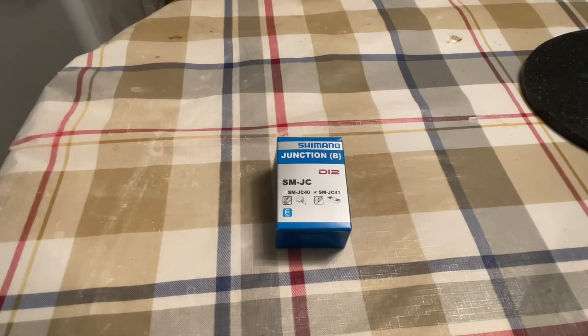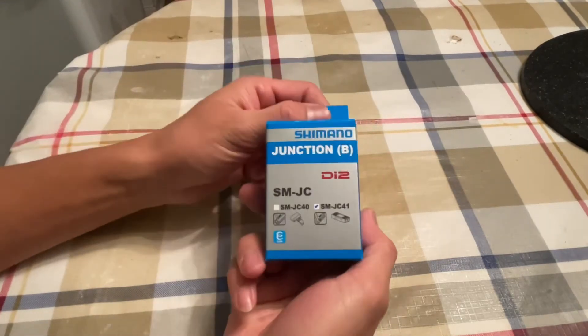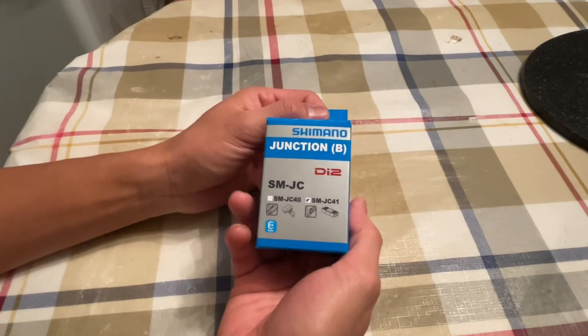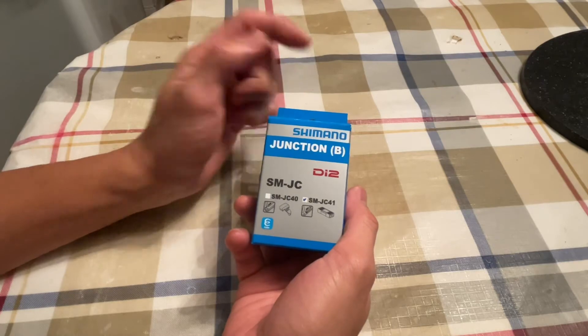Welcome back to my channel, HM Cyclist here. This is episode 5 for Shimano Di2 junction box, model number SM-JC41. Among all the parts that will be installed on this build, this is the second of the smallest parts I will be putting, because this is similar to the other junction EW-WU 111, which is on episode 3.